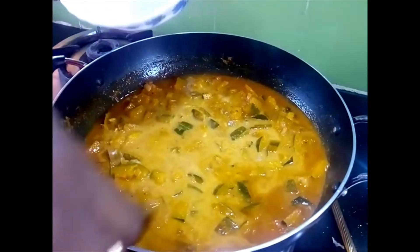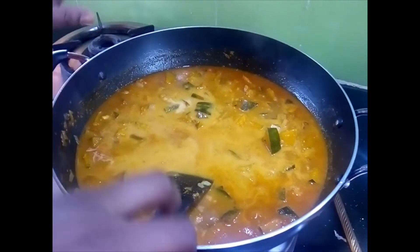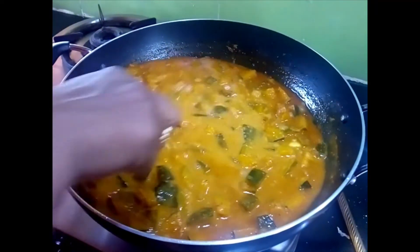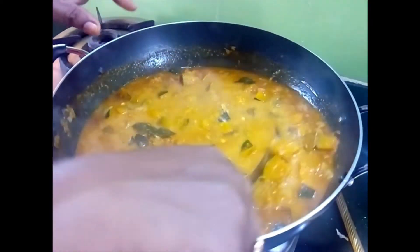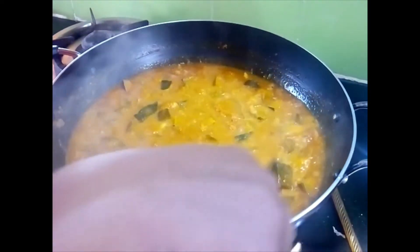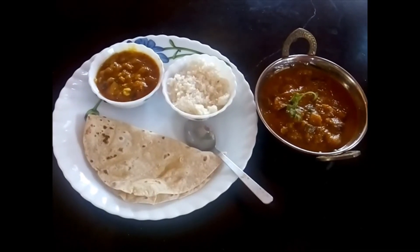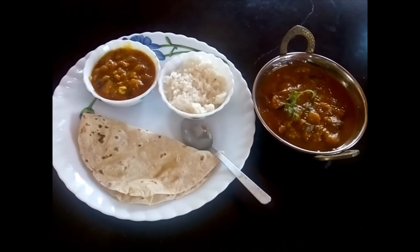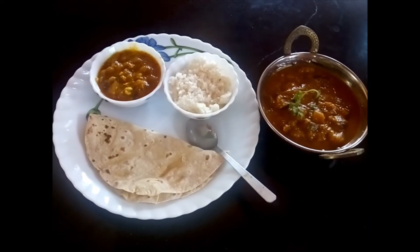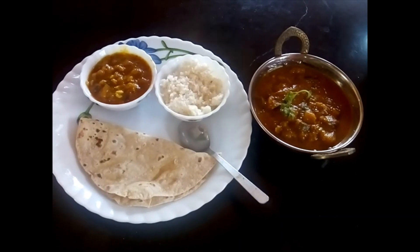If you dilute the coconut milk in water first, the chances of it splitting in the gravy are very low. If you add thick coconut milk directly, you have to switch off the flame within a minute while continuously mixing. Since I have diluted it, I am keeping it on high flame for another 2 minutes. Garnish with coriander leaves. I have served the pumpkin curry with roti and a little bit of rice. To learn more interesting recipes, please subscribe to Srimad Cuisine and hit the bell icon.